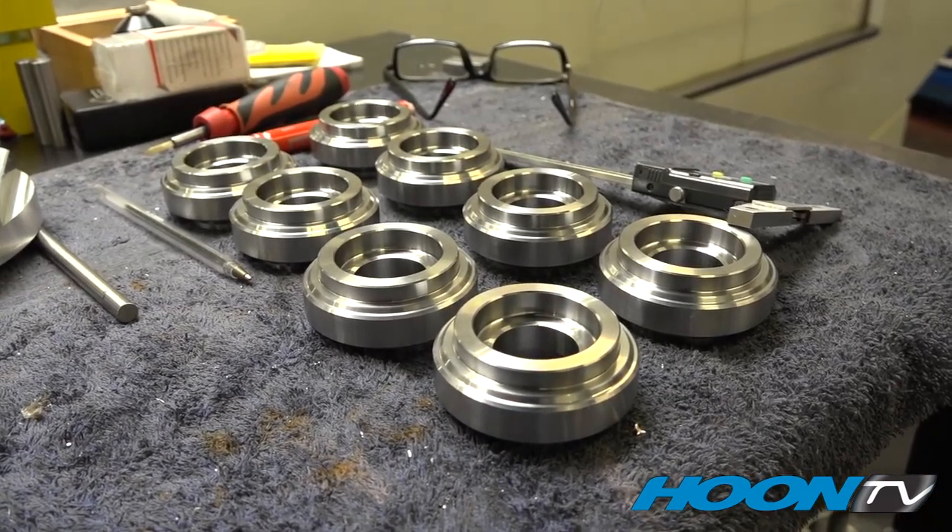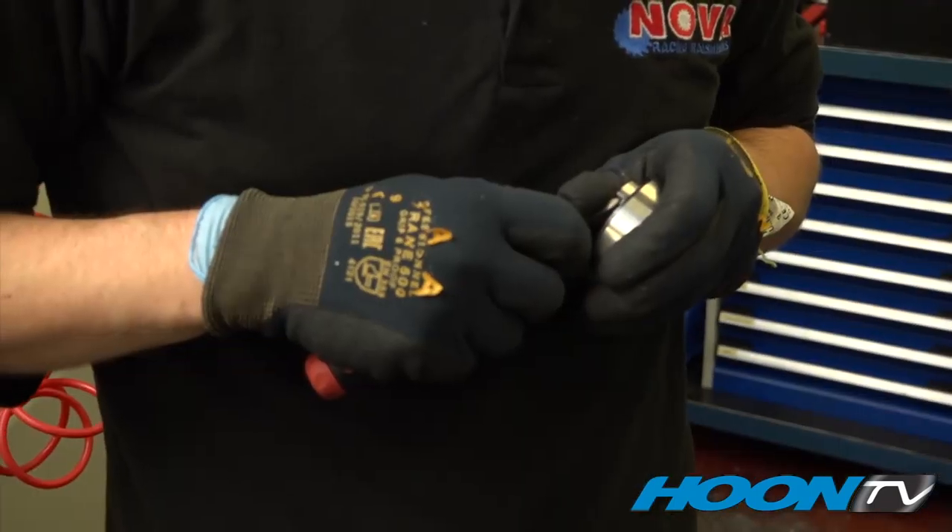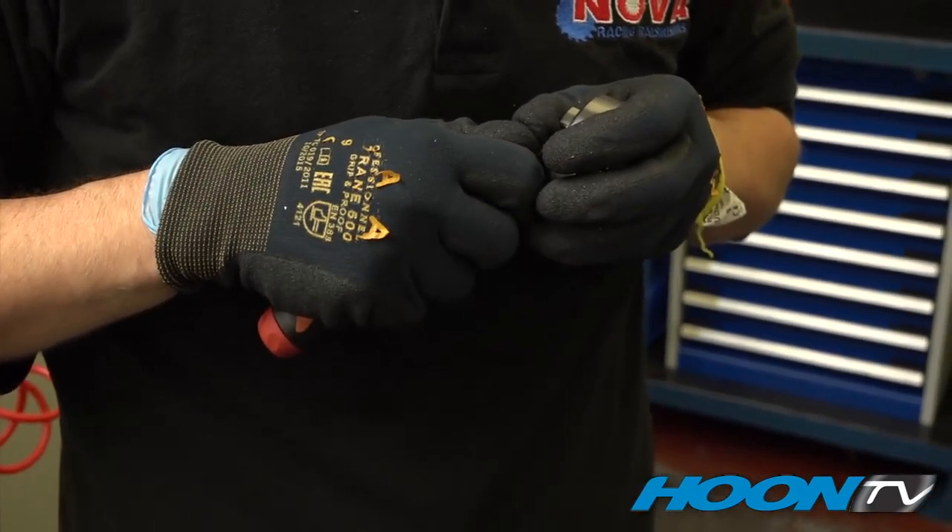Now we are down to the milling, where they are taking the turned gears, ready to do pockets, dogs, and engraving. Set up is so crucial, which is what Kyle is doing now. Then there's the gritty part of the job: deburring.